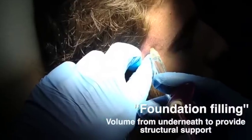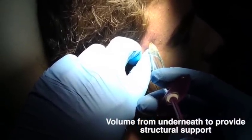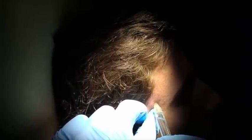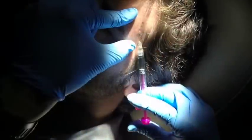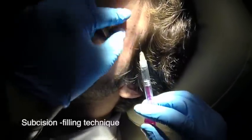The atrophic scars — I'm lifting the entire area. I'm on periosteum in this area, being very careful to feel the temporal artery and not hit that. This is the superficial subcision filling technique. I break up the scars first using a 30-gauge needle.